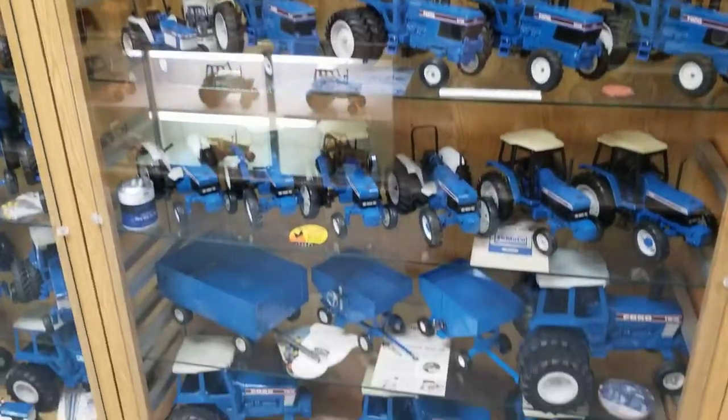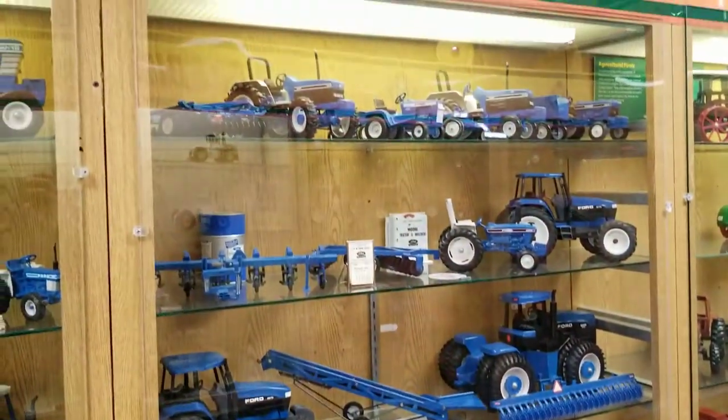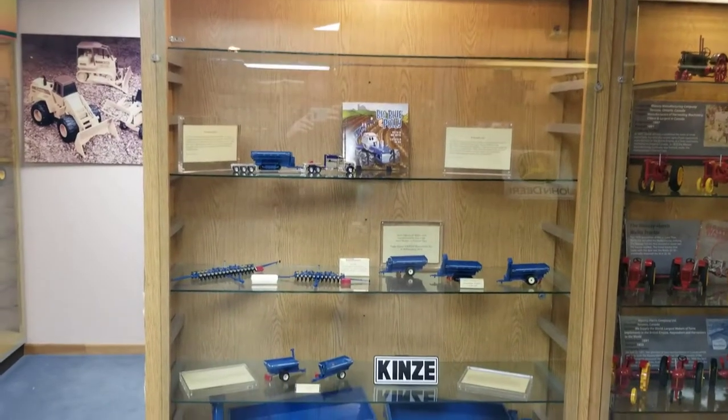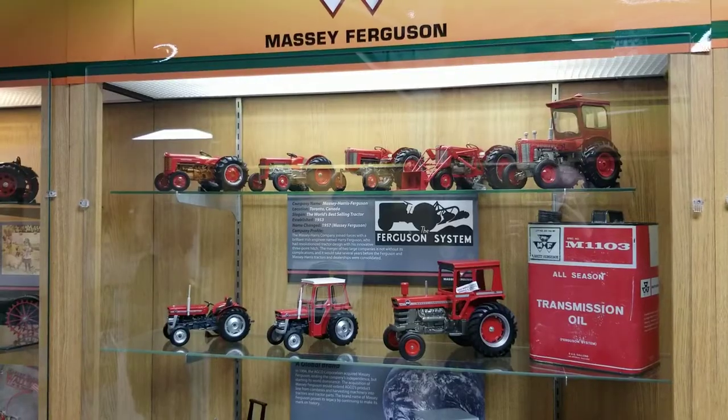As a kid, I always liked Ford tractors — I think because they were blue. I really don't know why else, I just liked the paint colors. Some more Kinsey — I'm a big Kinsey fan, they're a local company to me. Here's Massey.